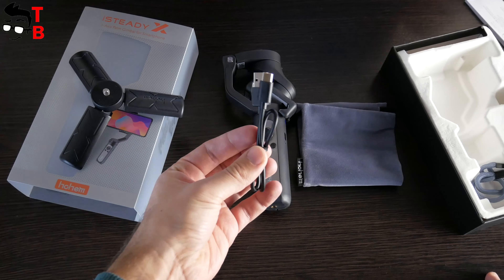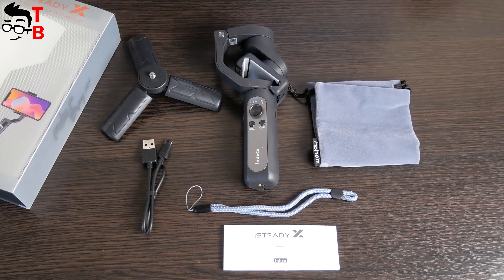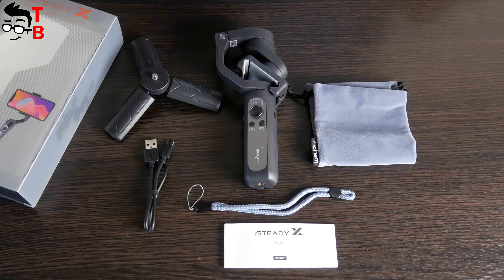iSteady X smartphone gimbal comes in this box. On the front, we can see that this is a 3-axis palm gimbal for smartphones, while on the back there are main features, a QR code to download the application, and QR codes to social media accounts. Inside the box, there is the gimbal itself, a mini tripod, storage pouch, power cable, and wrist strap. This is a standard package for smartphone gimbals – almost all of them have tripods and storage bags.